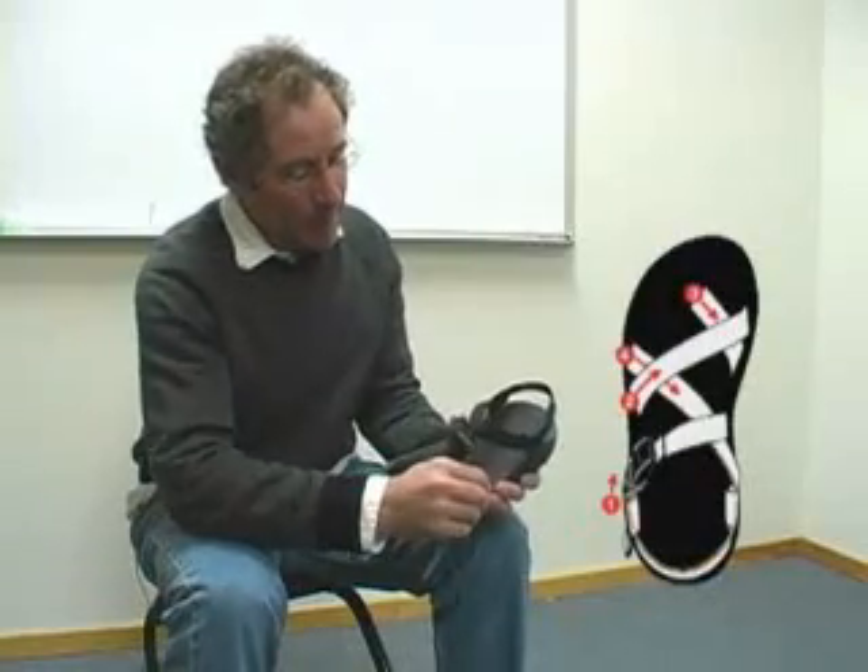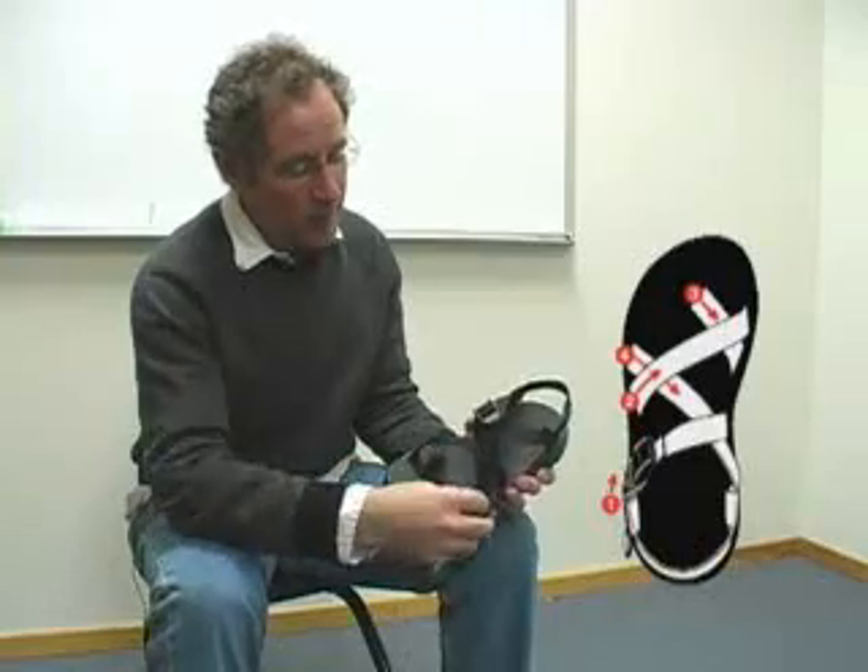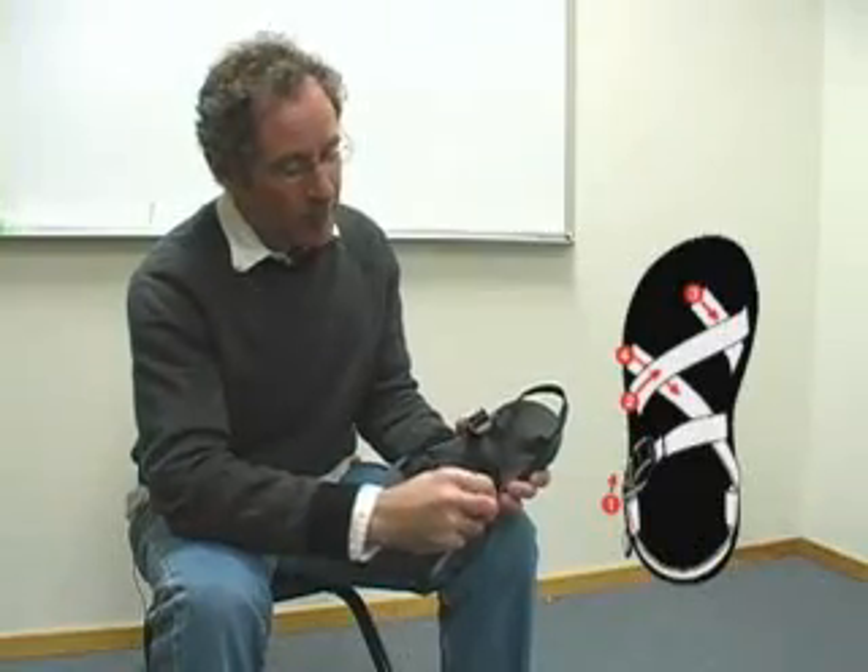Loosen the sandal so you can easily slip your foot in. To do this, loosen the buckle strap and pull up on the outside strap — one, two, three. The straps are now loose enough to slide your foot easily into the sandal.